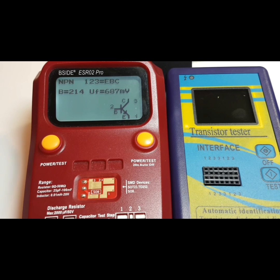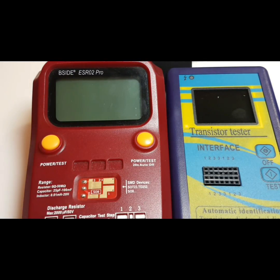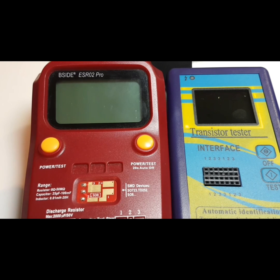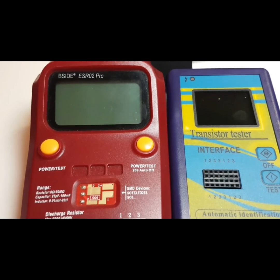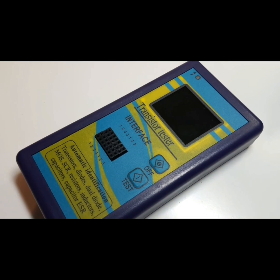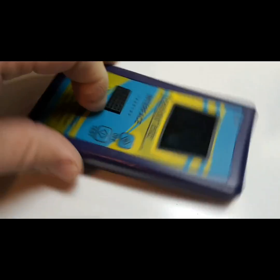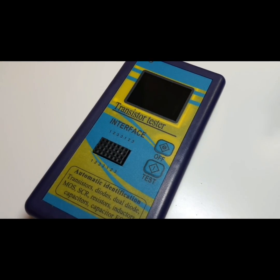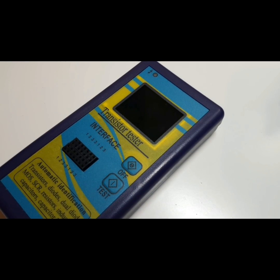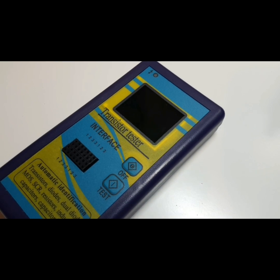Generally speaking, not a big fan of the interface. If you have anything bigger or more complex to test, you're going to be out of luck. Coming up next, I'll take this apart and look inside. Note that there is no stand or tilt bail on the back of this component tester — nothing.